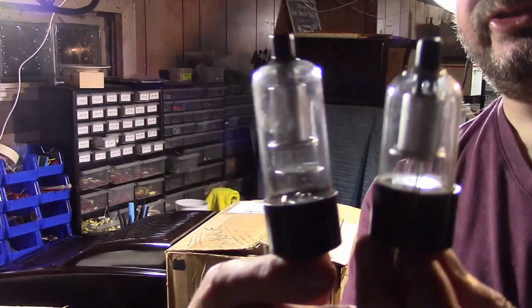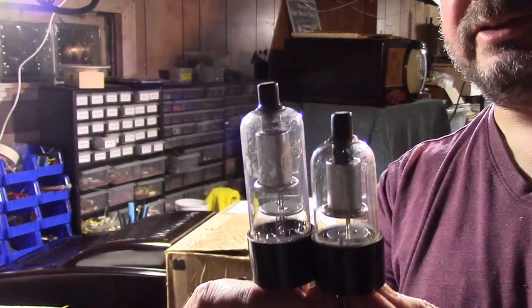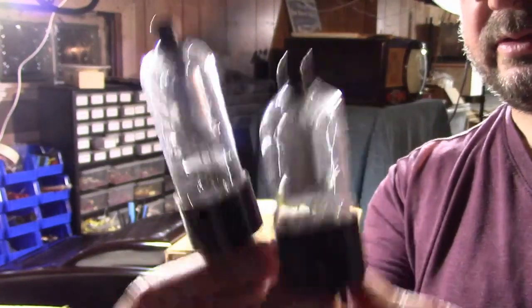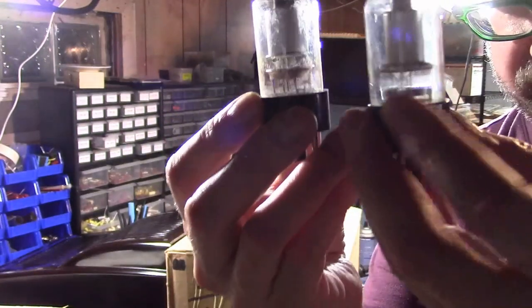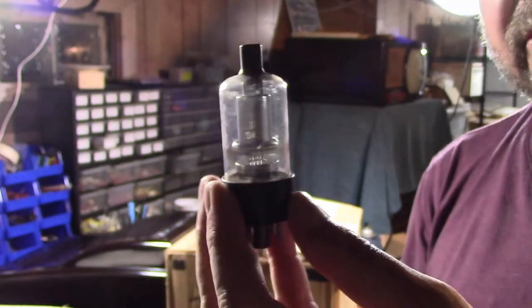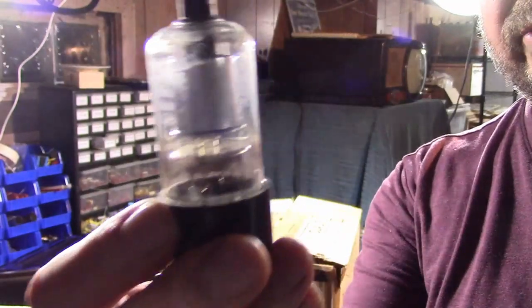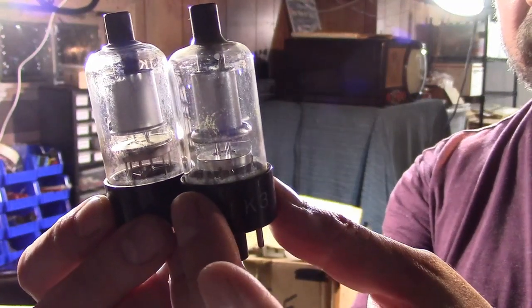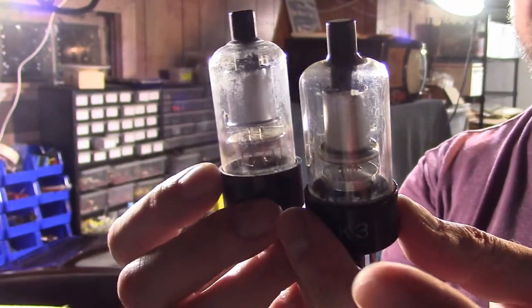Here are some more tubes. This is a straight-up 1B3, a straight-up 1G3 — notice the height difference. But also notice, internally, they each just have two vertical supports for the filament. Here is a 1K3 — a couple of different types. This one has four vertical supports, and this one has what looks like three, two of them kind of welded together. So I think that is the real difference — they have a beefier support structure. It's not the ring around the bottom.